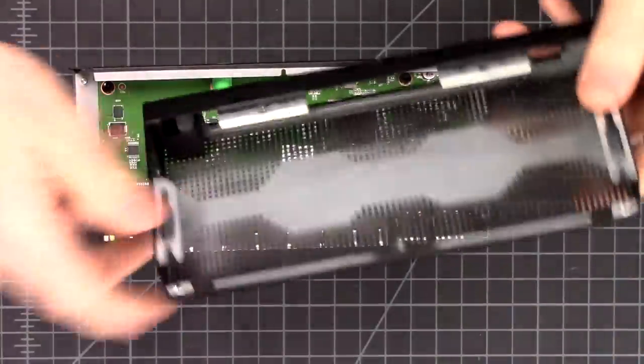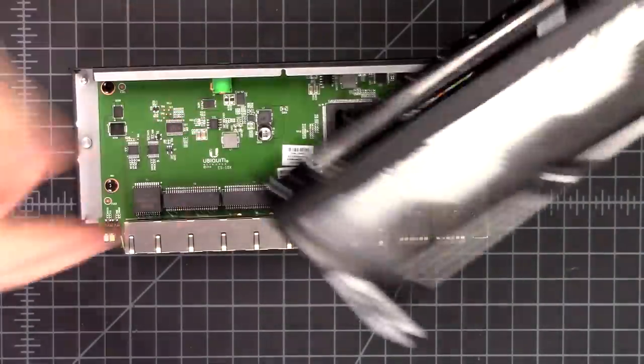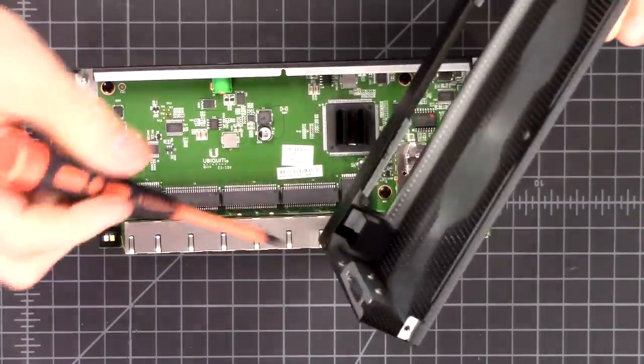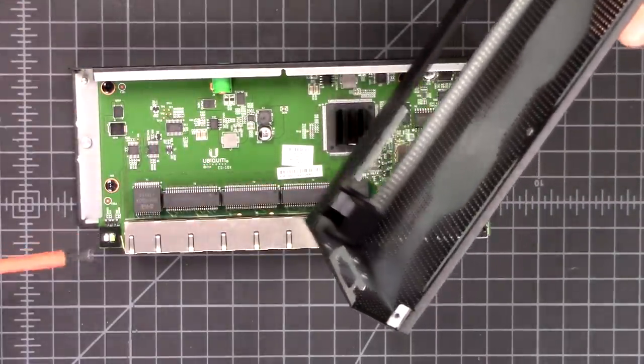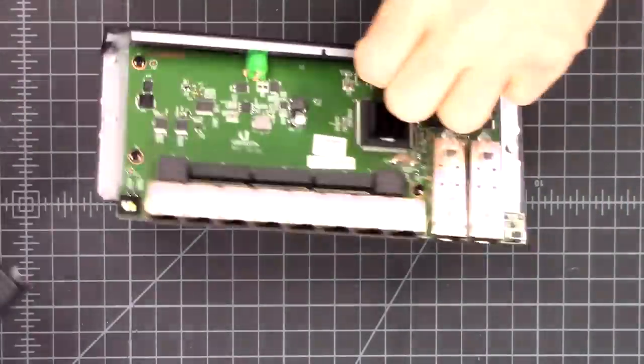Inside of it, if you look - I thought this is neat - the front lights come on right here. There's the LEDs for it, and it's actually two different separate LEDs that go into here, so this can change between the two different status colors. Not a lot to look at inside of them; they're pretty simple.